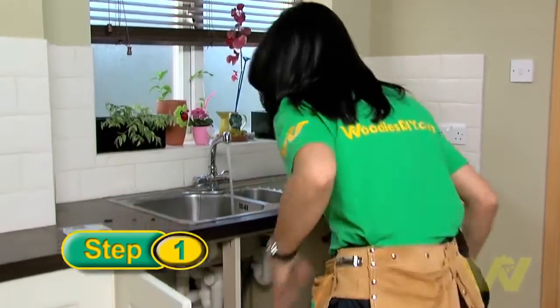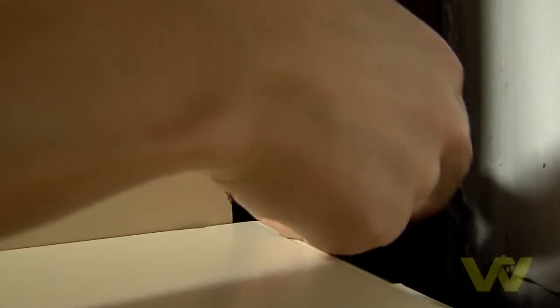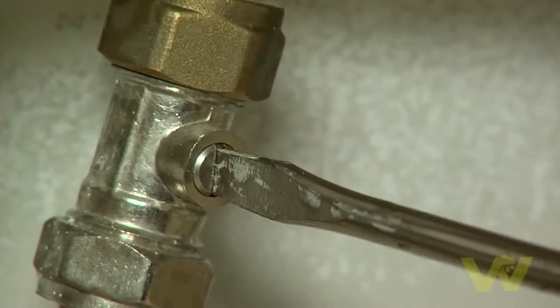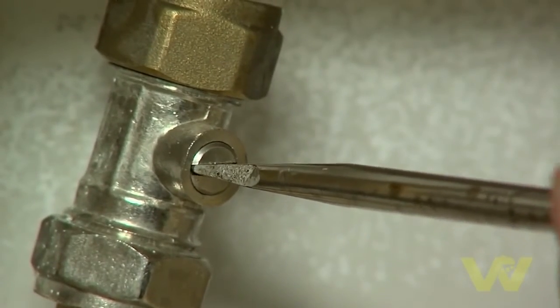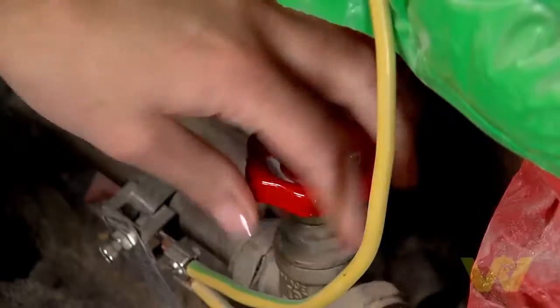Turn off the water supply to the tap at the main service valve, or the penny valve, which are located under the sink. If you don't have a penny valve for the hot tap supply, then you need to turn it off from the hot press.